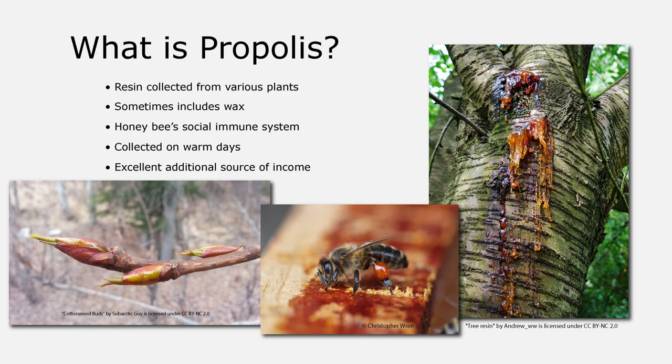So what is propolis? The word propolis was coined by the Greeks — pro meaning 'for' and polis meaning 'city.' Ultimately, it's a resin collected from different parts of various plants. Common sources are trees in the genus Populus, like cottonwood, aspen, poplars, as well as conifers — like various pine trees, cedars, spruce, and yew. Sometimes when the bees return to the colony, they will mix it with beeswax, but not always. So basically, once the resin is in the hive, we refer to it as propolis.